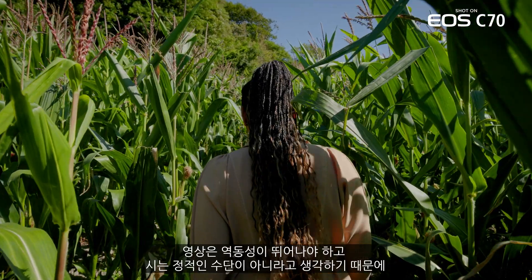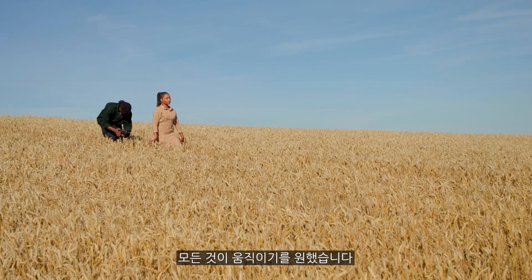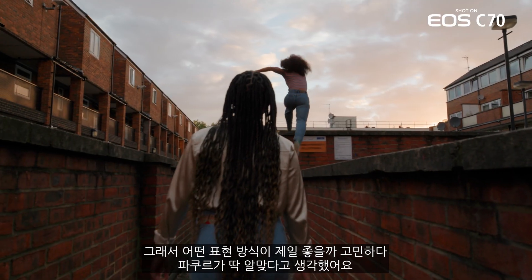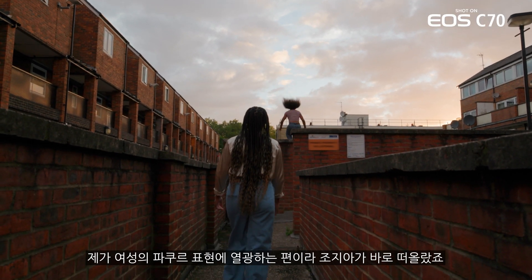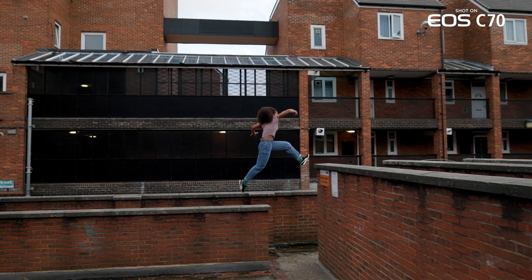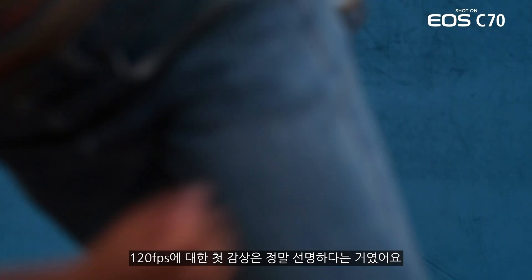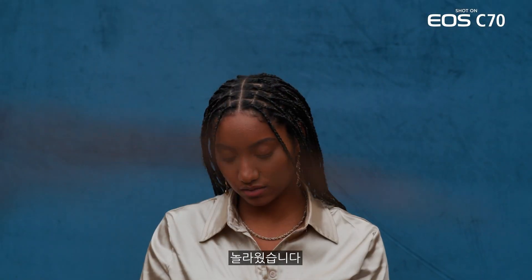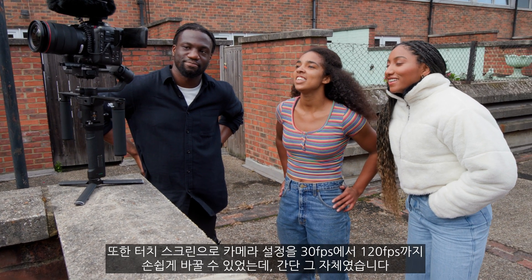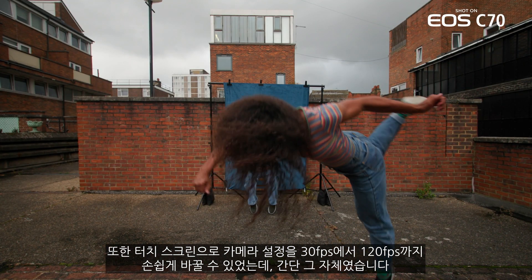The film needed to be very mobile. I don't see poetry as a stationary medium, so everything was going to require movement. I thought, what is a medium that best suits that? Parkour. Georgia came to mind because I'm really big on female representation in parkour. My first reaction to the 120fps was how clean it was — I was impressed. I could do it seamlessly, flipping through the camera settings on the touch screen from 30 to 120fps, easy.